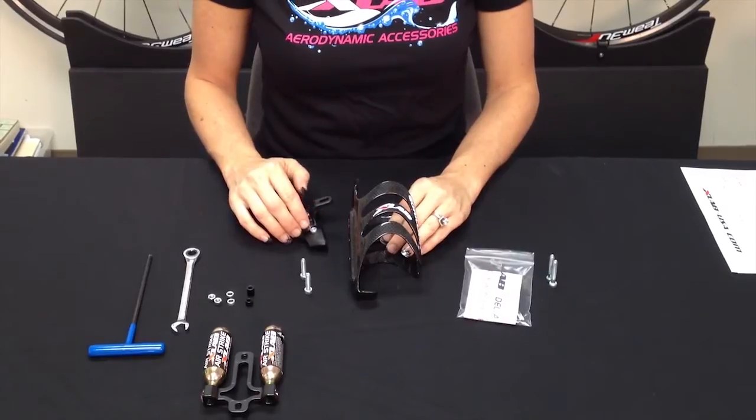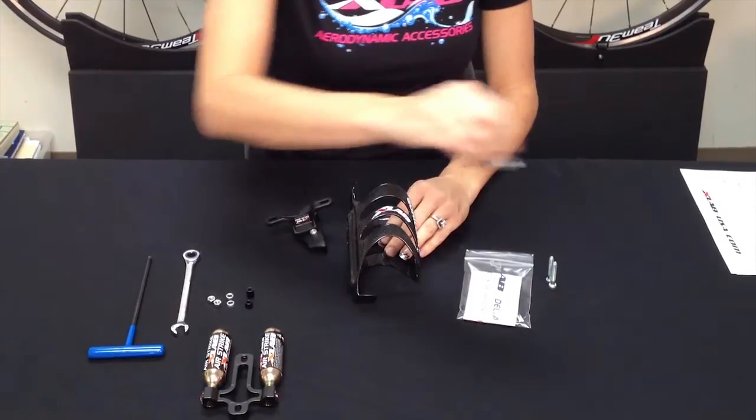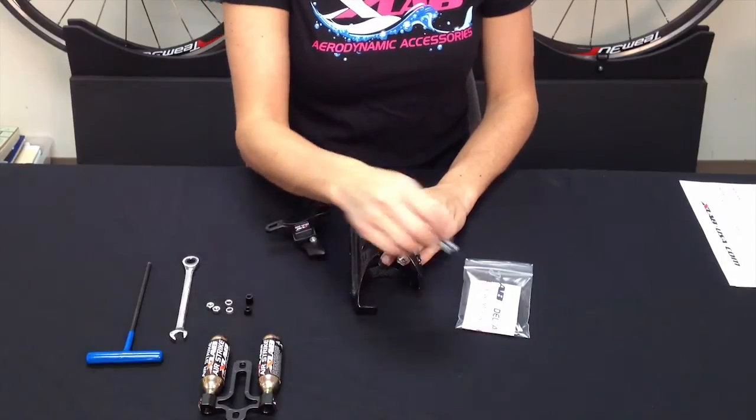Now that we have these two 22mm screws out, we'll discard those and make sure to use the two longer 30mm screws that come with the Delta 200 in the packet.